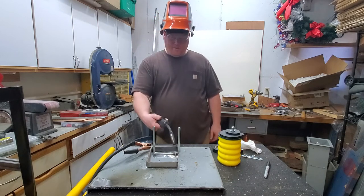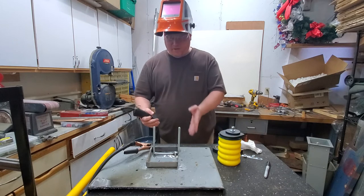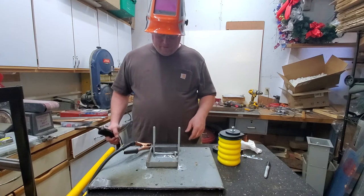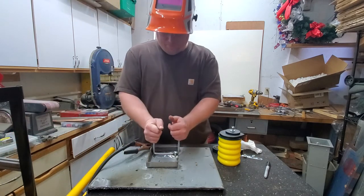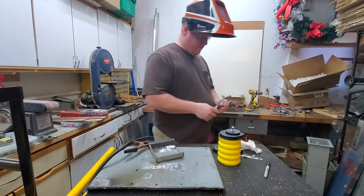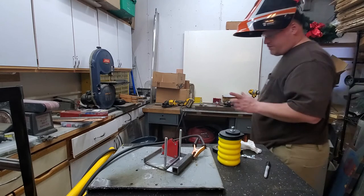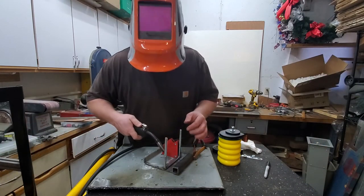I don't know if you can see it, but this is what welding tends to do and I forgot to start in the middle — it pulled it. I'm going to break the weld and start over. Pulled it apart, ground it off, reset, tack in the middle this time.